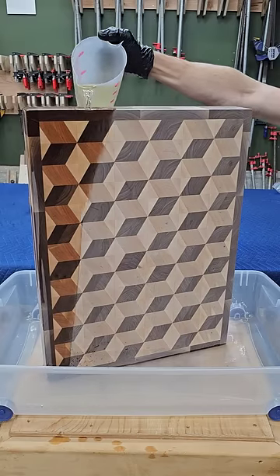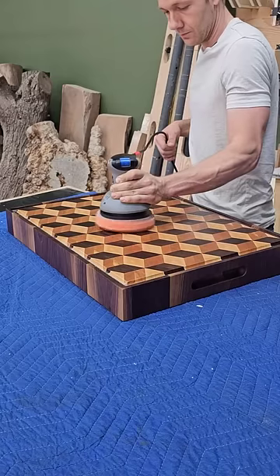Then I sand, sand, sand before pouring oil all over it. A couple days later, I rub on some beeswax, buff it off, and just like that, it was done.